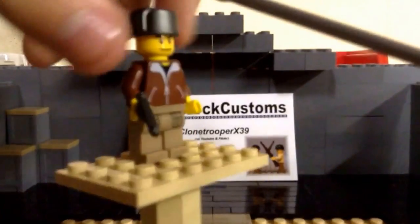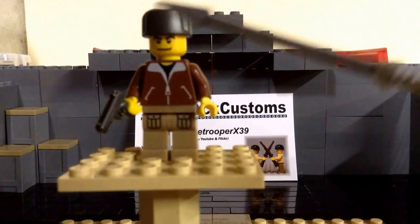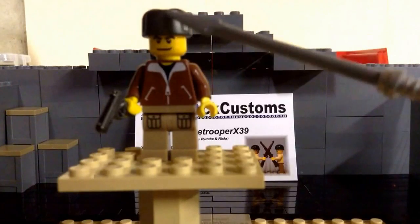He does have a gunmetal Ushanka. That would have been kind of cool if it was in black — I'm not too sure what's accurate — but he does come with that.